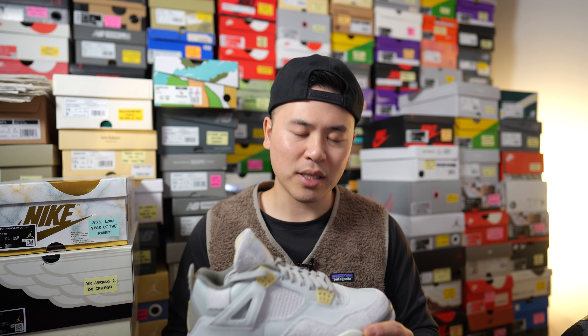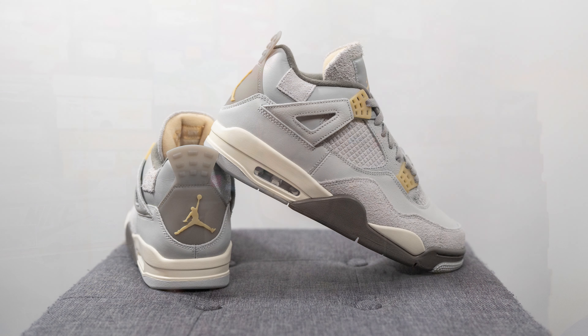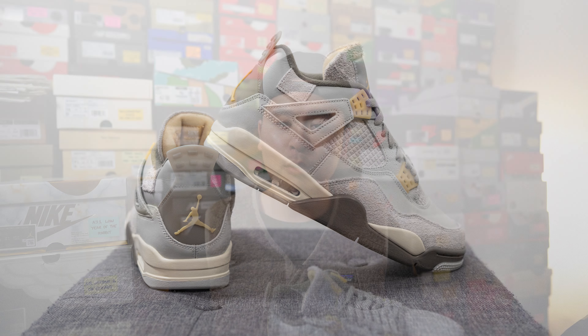For those wondering about sizing — my feet measure as a true size 10, slightly on the wider side, and I wear between a size 10 or a 10 and a half in the Air Jordan 4 depending on the specific release. Some Jordan 4s fit more snug than others and can be quite narrow, causing discomfort in the pinky toe area. For this specific release I got a size 10 and they fit me pretty decently true to size. If you have narrow, normal, or slightly wide feet, true to size should be fine, but if you have wider feet or prefer a roomier fit, go up a half size.